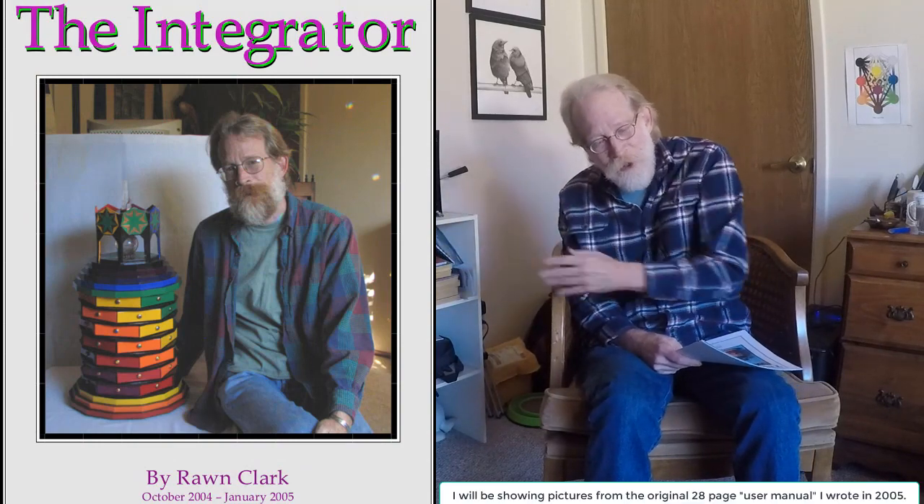Hello. This is Ron Clark. Today I want to introduce you to a friend of mine called The Integrator. Over here will be pictures throughout this discussion because I cannot show you the Integrator itself — it is a consecrated tool. There is also a certain issue with the physical tool itself; it was damaged in shipping. So you're going to see a bunch of pictures.